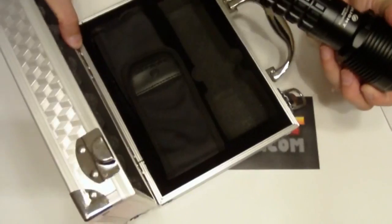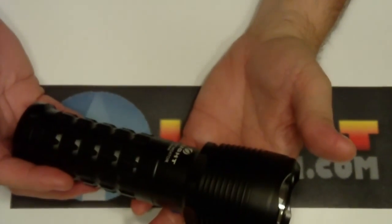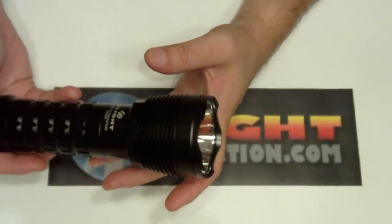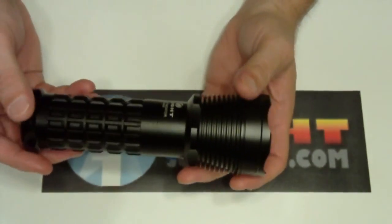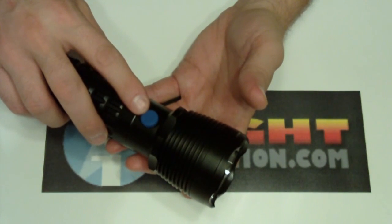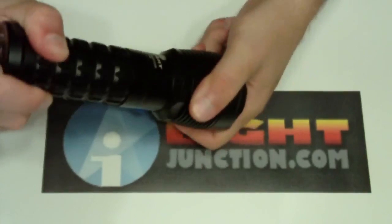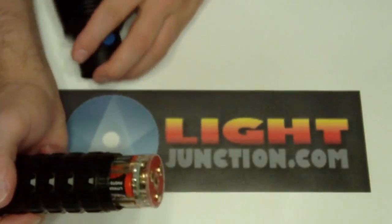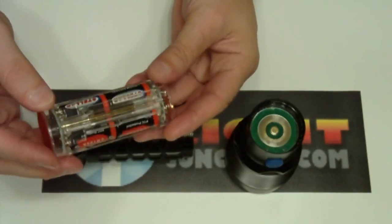One thing you can notice with this light is it's a lot smaller than its bigger brothers, and there's a reason for that. It not only has the SST50 in it, but it doesn't have the battery pack that its bigger brothers have. This light, although it has the same user interface, has a battery holder that takes six 123 primaries — easy to find, easy to replace.